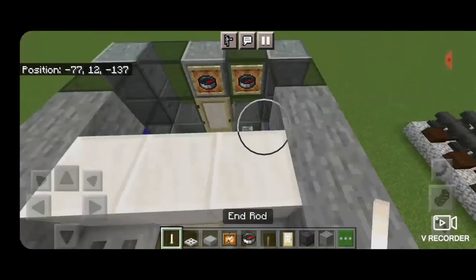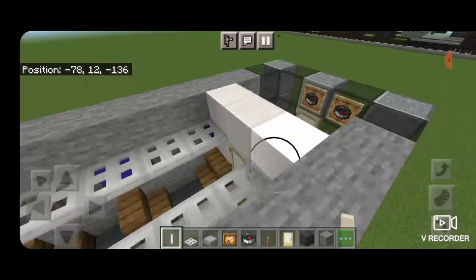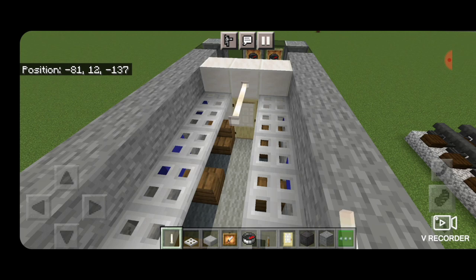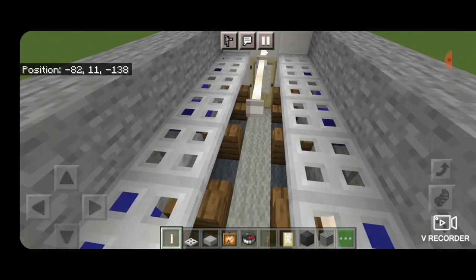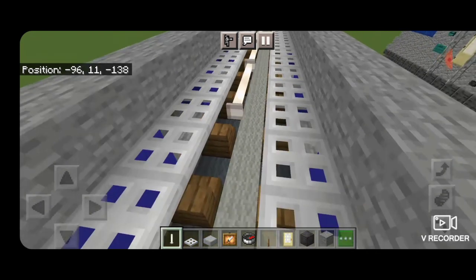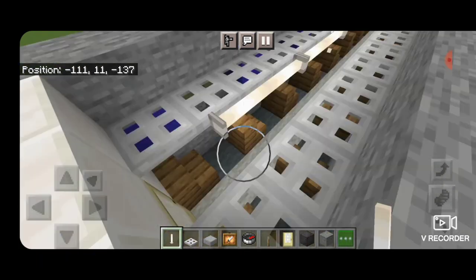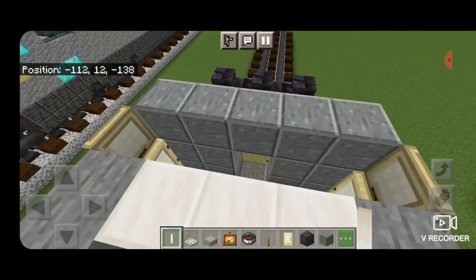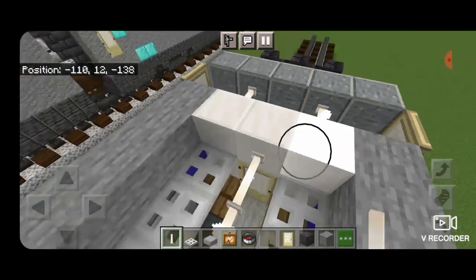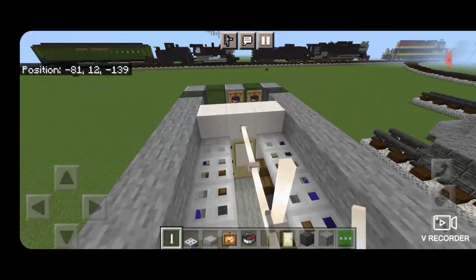Now we're going to light the car. Up here in this cab, we're going to put three end rods across here. Then in here, we're going to go end-to-end across the top middle with sideways end rods. Then in this porch area, one on each side of the top. And now the whole interior is done and lit up.